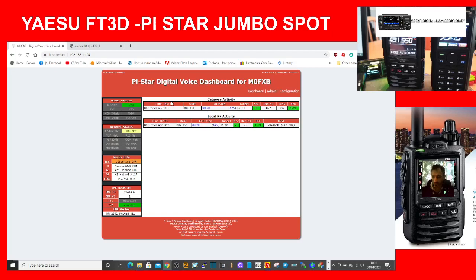M0 FXB here. Someone asked: can I use my Jumbo Hotspot, which I have set up for my DMR radio, on a Yaesu FT3D that I'm thinking of buying? The answer is definitely yes.